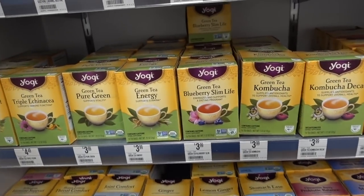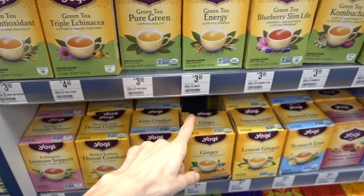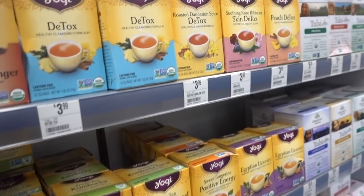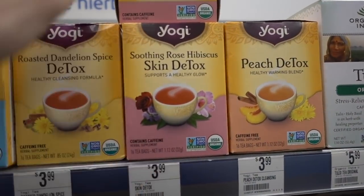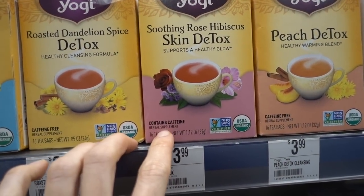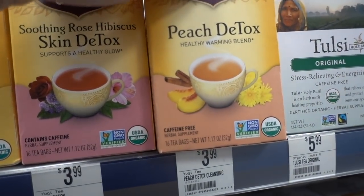I'm over here in the teas. I like these Yogi teas, except for that sedative tea I tried. There's like a berry nighttime skin detox one. This one looks good except it has caffeine. They have a caffeine-free berry skin detox — that's really good. Maybe the peach one is good. I need to walk away.